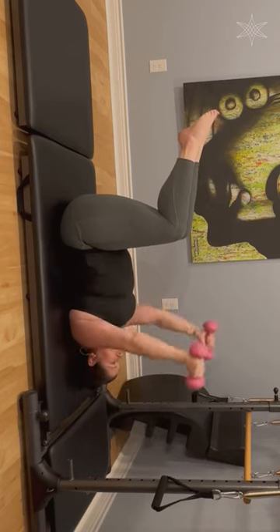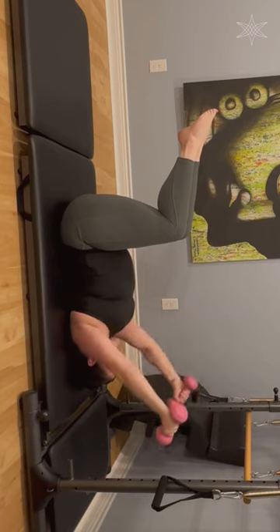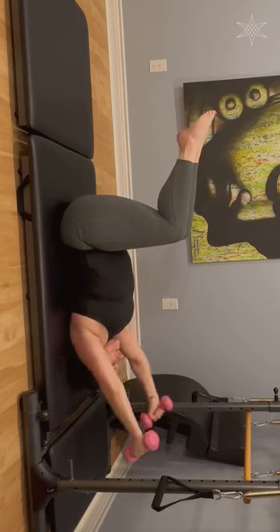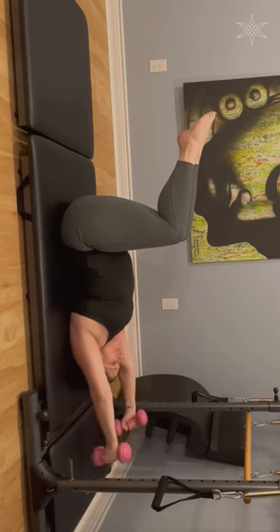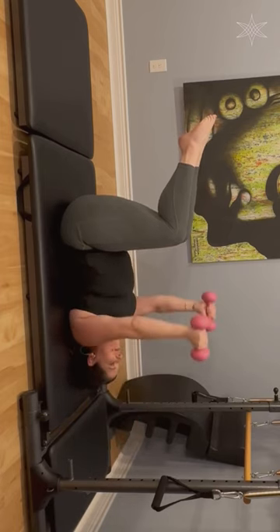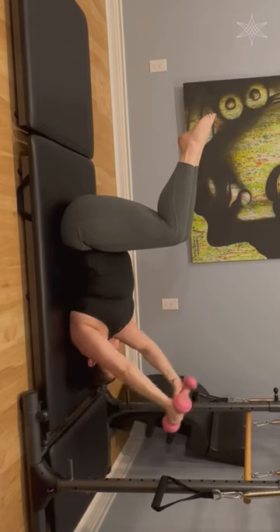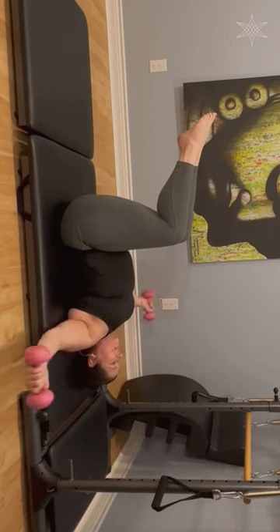Focus on that pelvis — that's the name of the game. I really want it to stay in a nice neutral place. Keep those knees squeezed, keep yourself in that core. I know I'm asking so much of you, but I know you can do it. Five, six — two more — seven. If you haven't picked up on it yet, the leg piece is a secret ab piece. Eight.